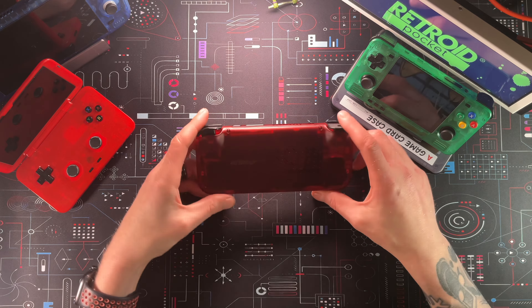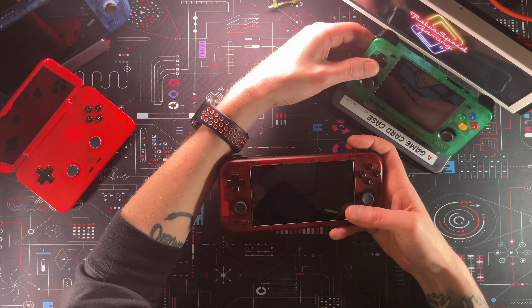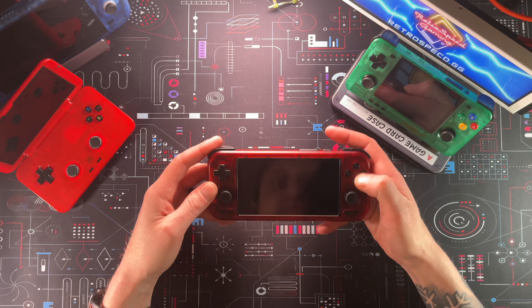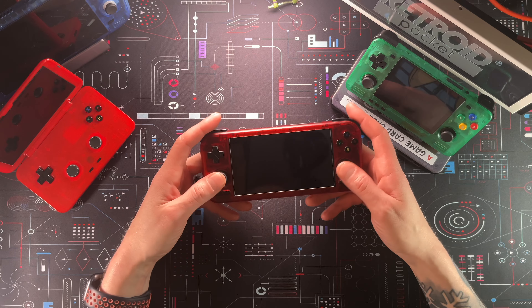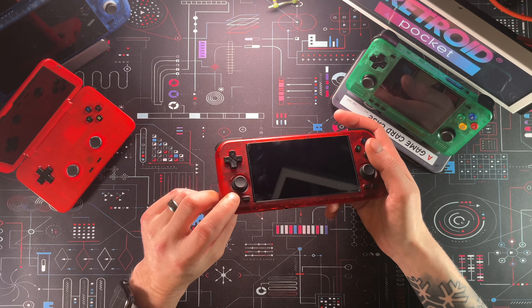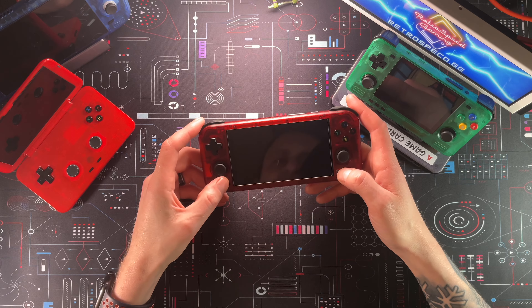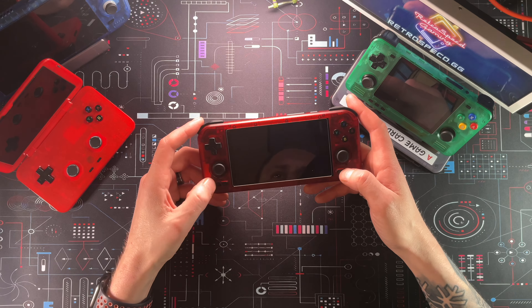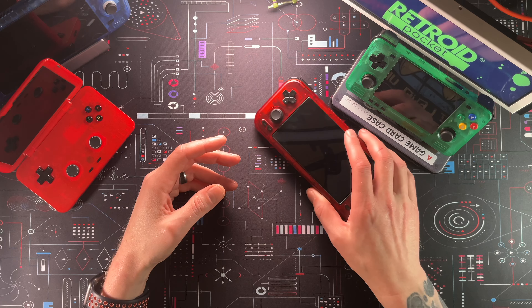On the front we have a dome-switch D-pad — kind of a bummer, but it actually isn't too bad. It doesn't feel as nice as the one on the 2S, but it's pretty good. The face buttons have a decent amount of travel — about perfect, actually. We have L3 and R3 Hall Effect sticks on either side of the 4.7-inch screen, plus home, back, start, and select. The start and select placement is a little confusing — every time I'm going for select I'm hitting back or home.